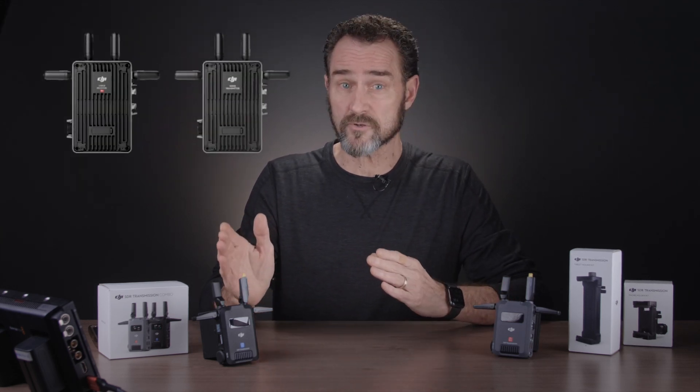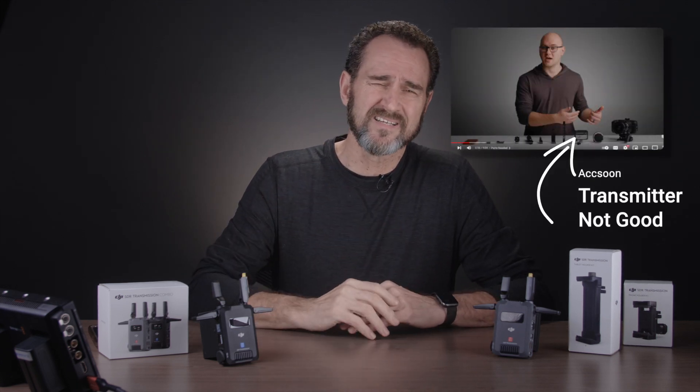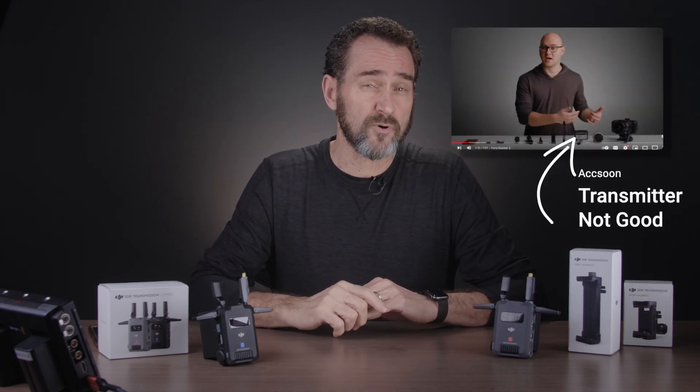What will we compare it to? DJI's bigger brother of transmission at $2,700 — marketing $2,499 — or something like the Axun Senai video transmitter. I bought one back in 2020 after watching a review by DSLR Shooters. Let's say it's not my favorite purchase.